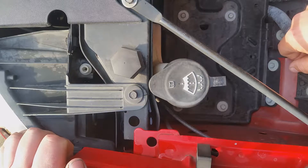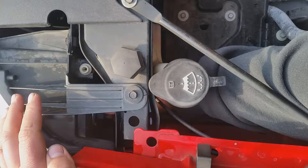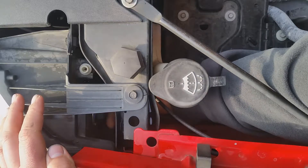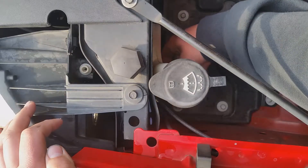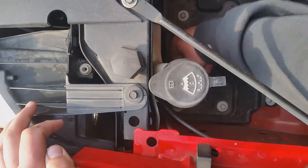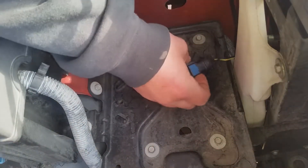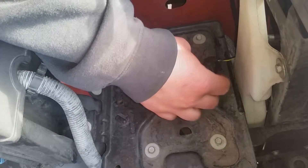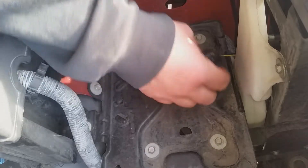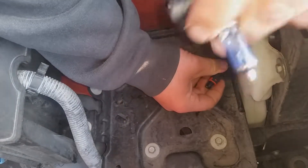To get to the driver side bulb it's pretty easy — just stick your hand in here, give it a quarter turn to the left, and it should just pop out. Once you get it out you're going to have two tabs, one on each side; just gently pull them back to disconnect your bulb.